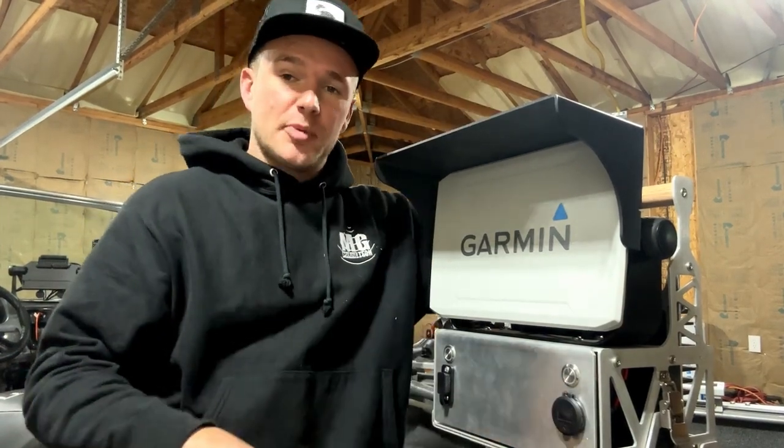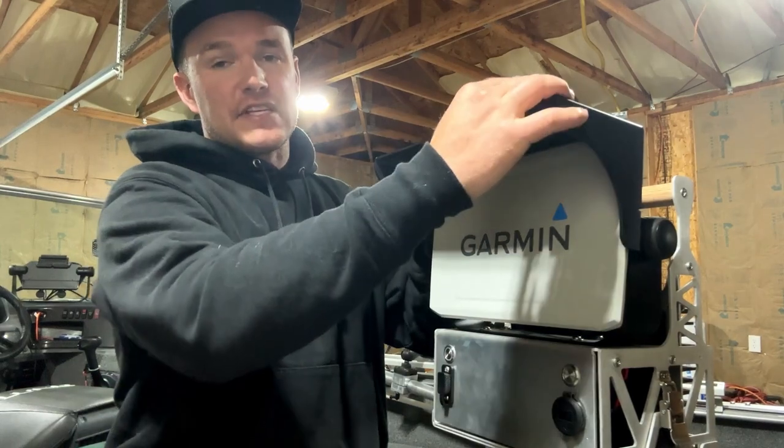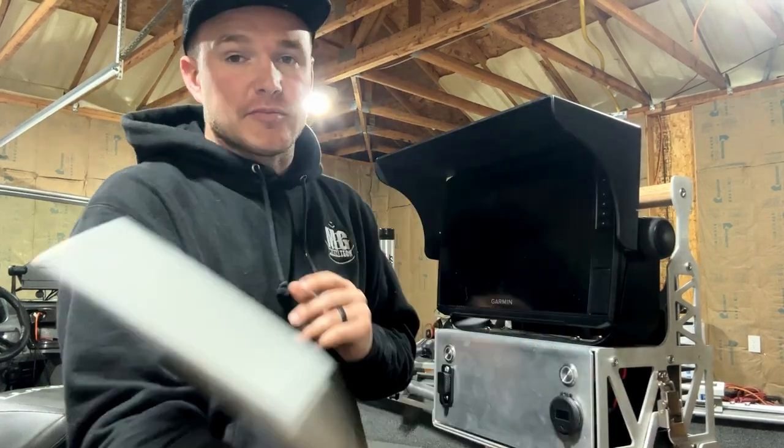This sunshade is 100% made in the USA out of eighth-inch aluminum, 5052, powder coated black, so this thing is built to last. It works with the factory screen cover and comes on and off very easily.